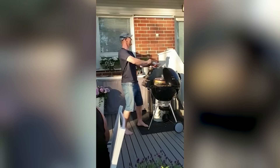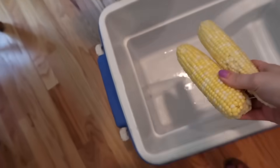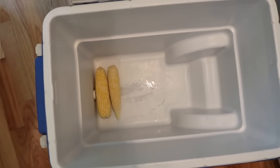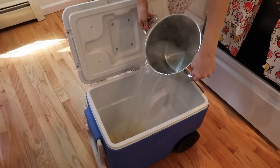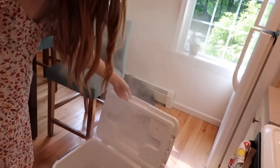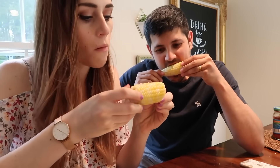This next hack is so cool — you can actually cook corn inside of a cooler. This is great if you're having a big barbecue and want to cook a ton of corn at once, maybe 10 or more ears. You put your ears of corn inside of a cooler and then add boiling water. Let it sit for about 8 to 10 minutes and you're going to have perfectly cooked corn that you can do in bulk.